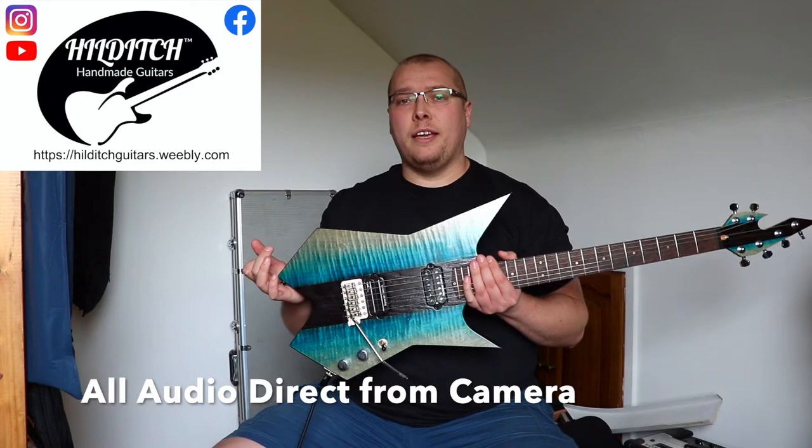Hello, Matt here, on behalf of Hilditch Handmade Guitars, and I've been gifted for now a new guitar.